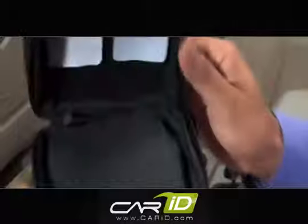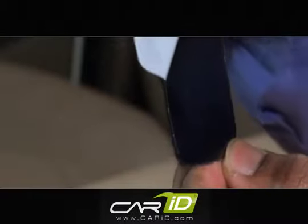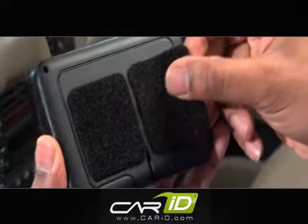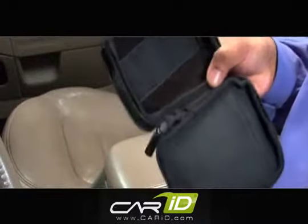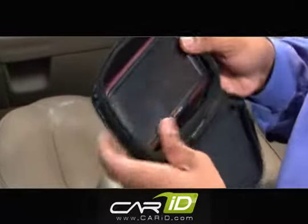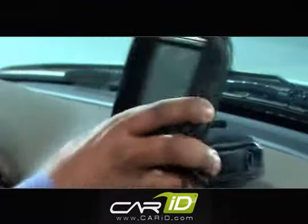Your NavPak comes with two Velcro pads. Remove the paper backing to expose the adhesive and affix the pads to the back of your GPS. Firmly attach your GPS to the Velcro backing of the NavPak, and place it on the dash.